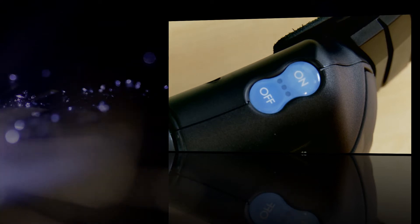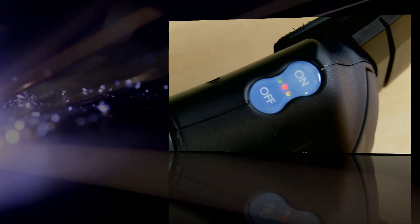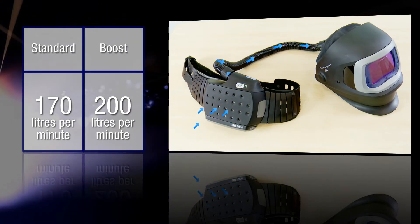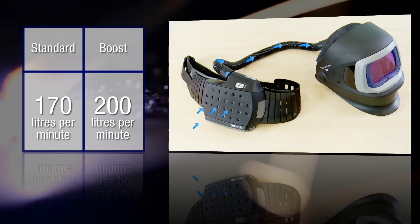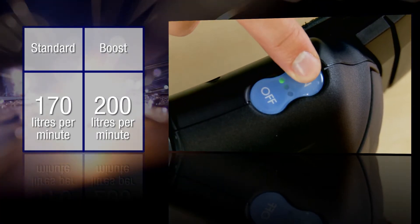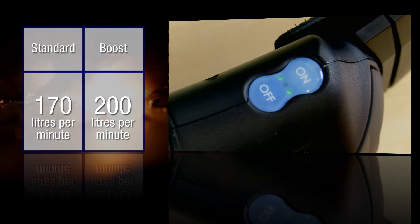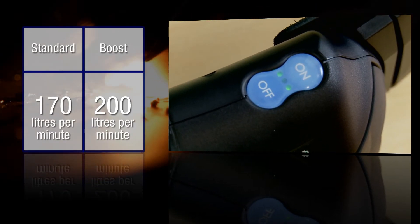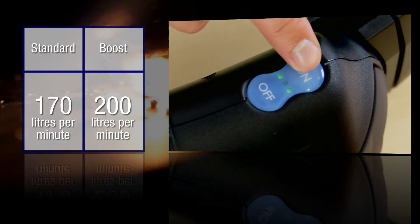The AdFlo has two airflow settings. Push the on button once to start the airflow. The first green light will show on the on-off panel. This setting delivers approximately 170 litres of air per minute. For increased comfort, you can increase the airflow to approximately 200 litres per minute. This is done by pressing the on button a second time. When in the boost mode, there will be two green lights on the on-off panel.